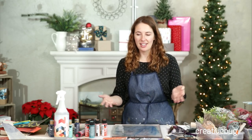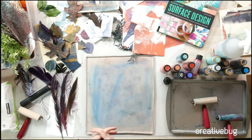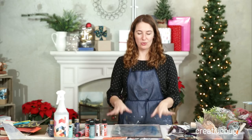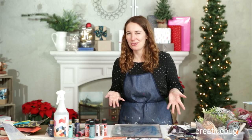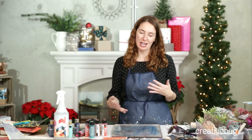You can use this for anything. It's a technique from my newest book, Playing with Surface Design. It's also a class we did here at Creative Bug, the surface design series. You can take this in any direction, and it's kind of addictive — once you start printing, you're not going to want to stop. It's super fun and you can use it any time of year.